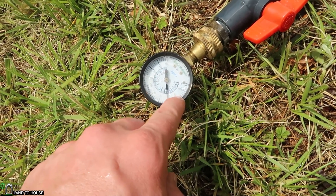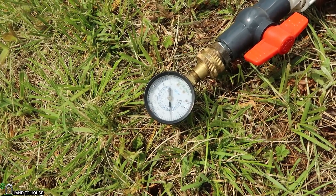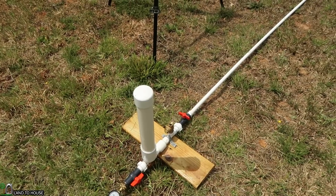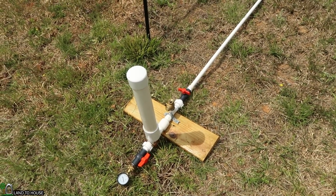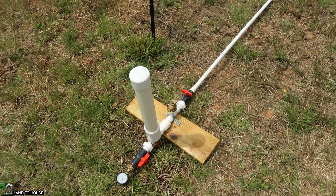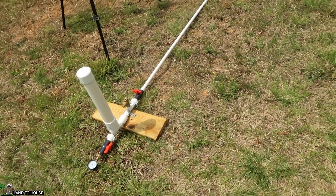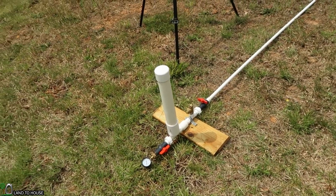Significant increase from before by almost 20 psi — man, that's crazy. So I guess now what we need to do is run a couple of garden hoses and see if that translates into a flow rate increase, or whether a height increase would be equally reflected.